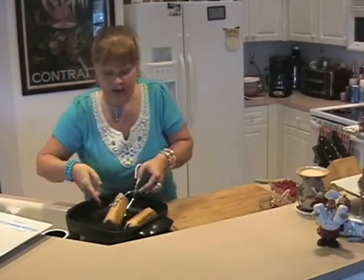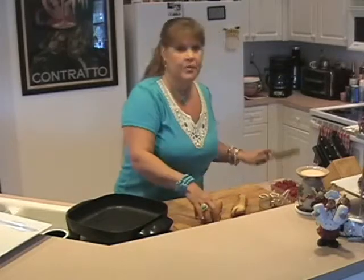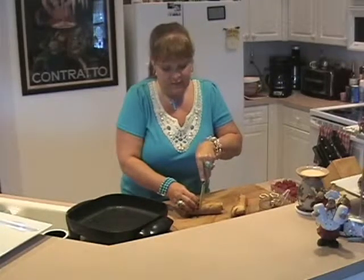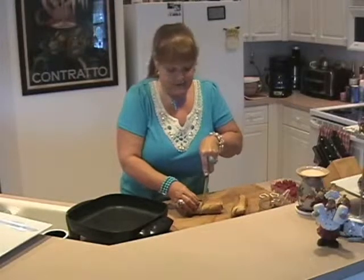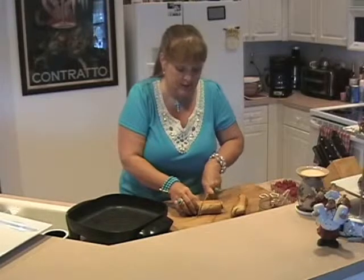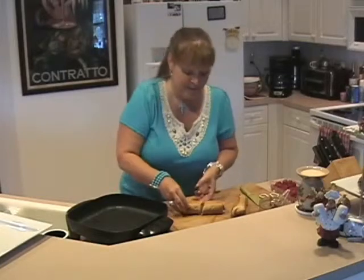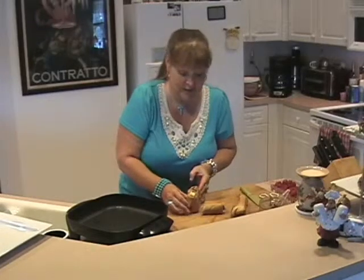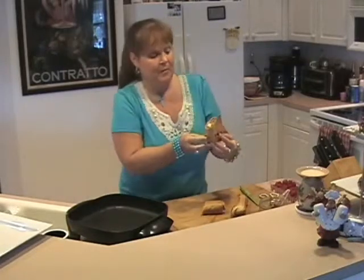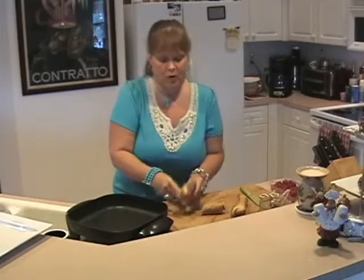I'm going to take both of them out and cut them in half to show you how I serve them and let you see the inside first because they're really neat. I'll cut it on an angle just to make it decorative. They are hot — but if you can see the inside, isn't it pretty? How the ingredients have all sort of melded together — the banana's nice and warm and gushy. That's what you're looking for.